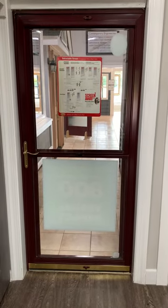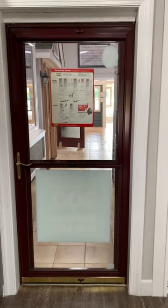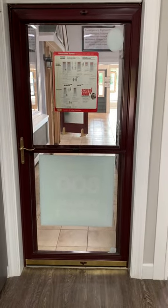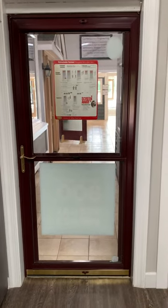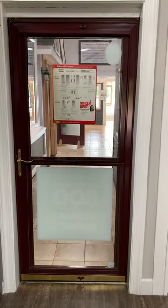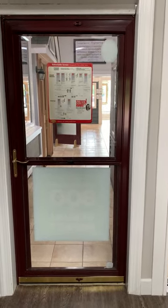This is an example of a Larson Storm Door with a ScreenAway system. You can see it has that horizontal bar. You could do a panel below or have it as a full light door. You can also choose the handle set. They have a range of colors as well as two different styles for the lever handle.